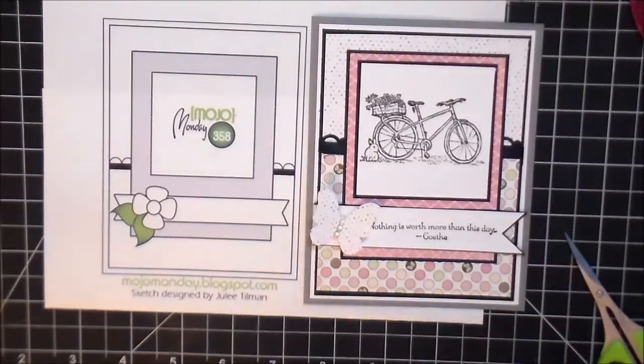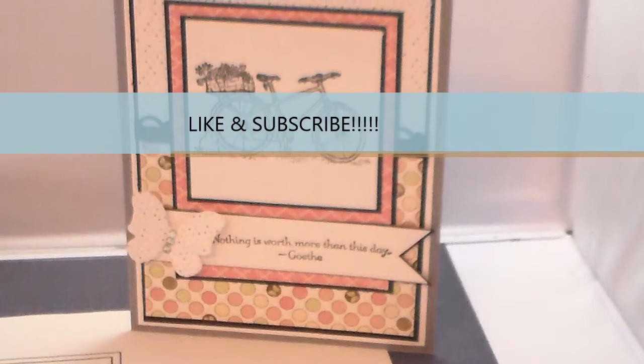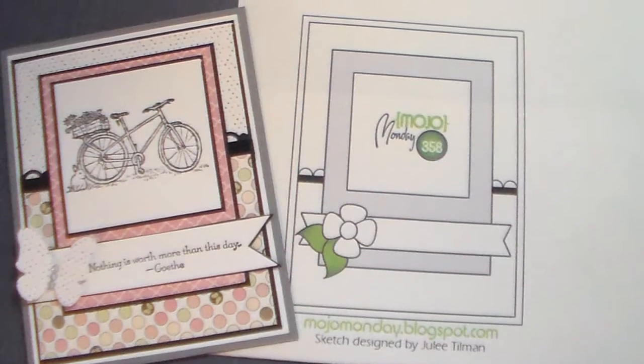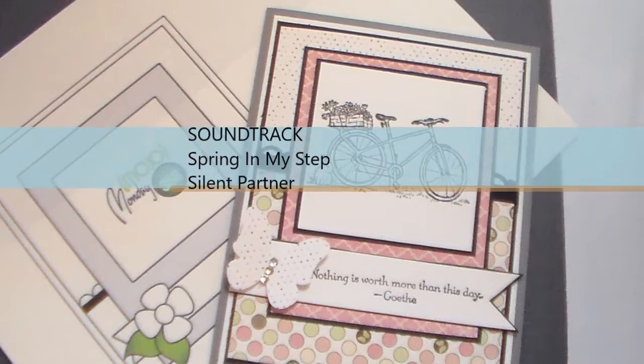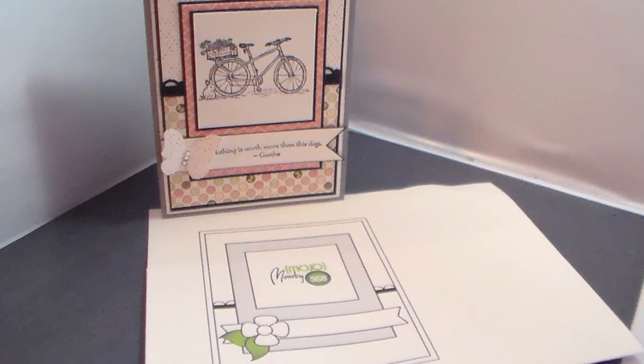Sorry about the unsteady camera there — I just wanted you to see the sketch next to the card that I made. There are slight differences but the whole card came out pretty well. I hope you guys like this; I know it's something different but I've been trying to step outside my comfort zone and maybe this will help you step outside yours. Hit the like button, make sure you subscribe, and I'll see you at the next video — have a great weekend!